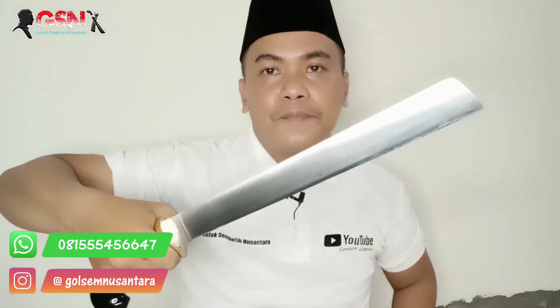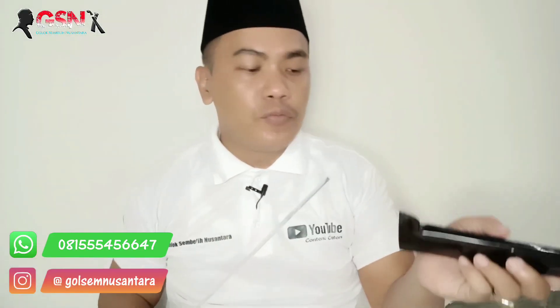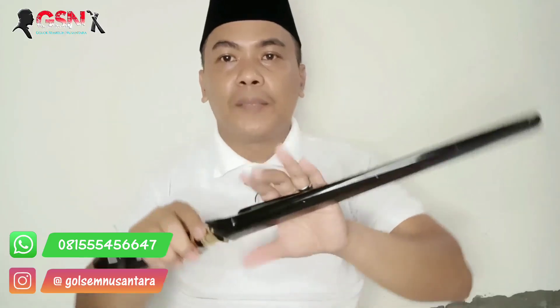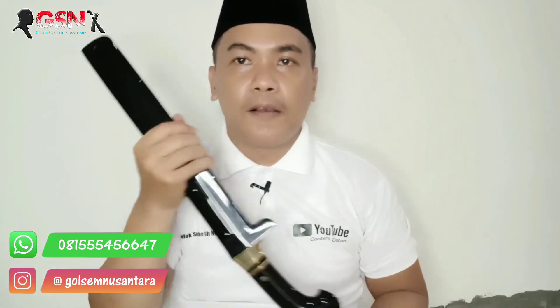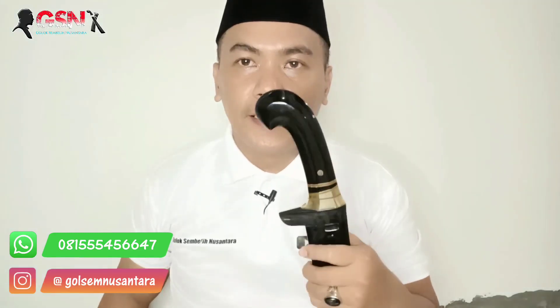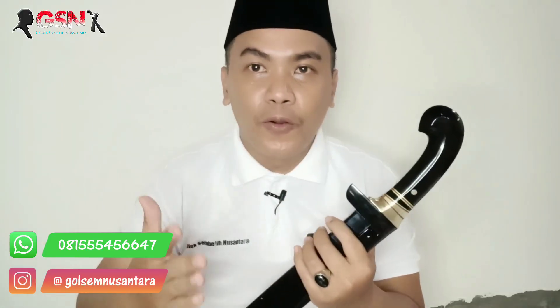Mantap. Panjang, cakep, tajam, ajib. Secara kesimpulan keseluruhan — pengerjaannya, ketajamannya — semuanya perfect. Rapi, rapat, tidak kocak, tidak goyang, tidak ada bunyi. Keren banget. Tukang koleksi golok wajib memiliki yang full tanduk kerbo hitam. Golok-golok bajam modern seperti ini.